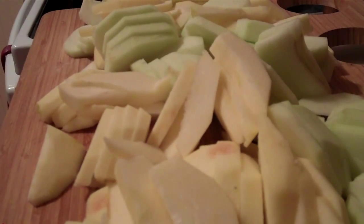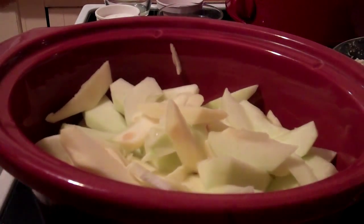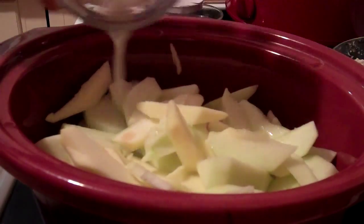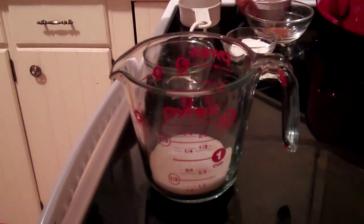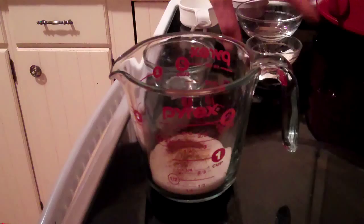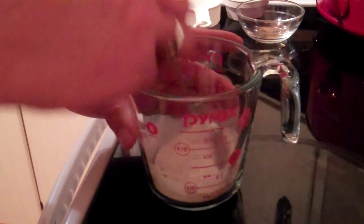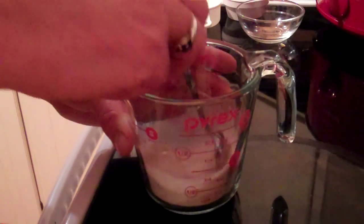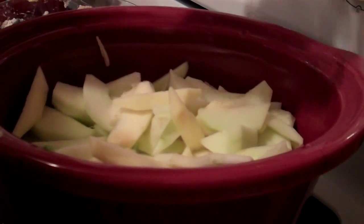Here we have all our apples sliced up and ready to go. I'm going to put them in the crock pot — I have a mix of Granny Smith and Golden Delicious apples. I'm going to add just a little bit of vanilla extract and two tablespoons of lemon juice. For the apples I have a third cup of sugar mixed with a quarter teaspoon of ginger, a quarter teaspoon of cinnamon, and a tablespoon of cornstarch, and I'll mix those dry ingredients together.